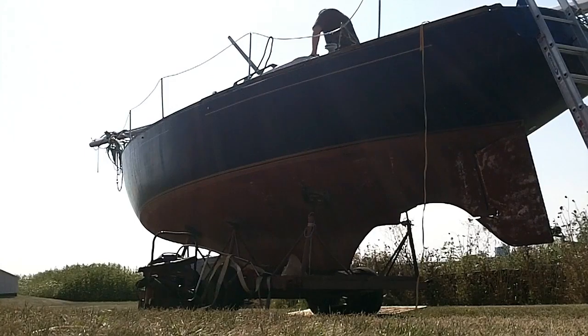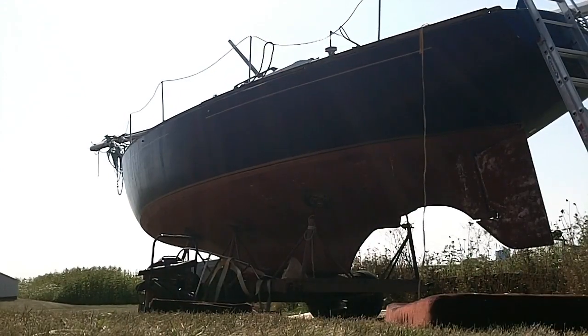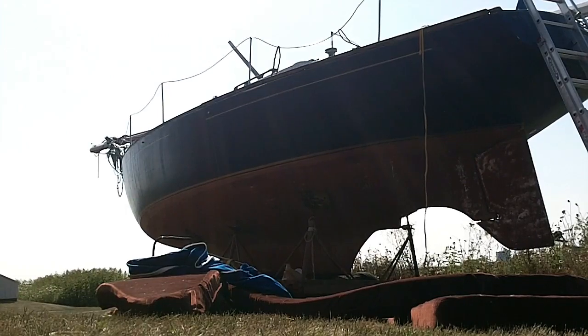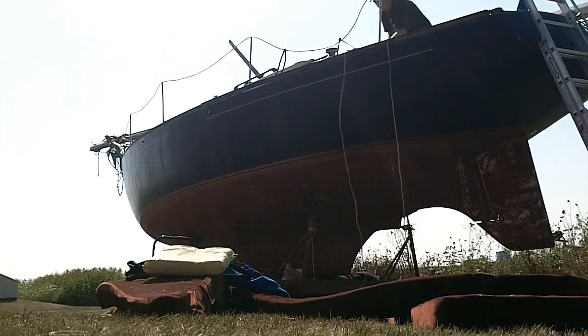That's the initial walkthrough of this 1971 Irwin 32. Like I said, it needs work and I'm not afraid of work — I can do everything that needs to be done. So today I am pulling cushions out, cleaning all the drawers out, getting my shop vac in here, and sucking everything out.